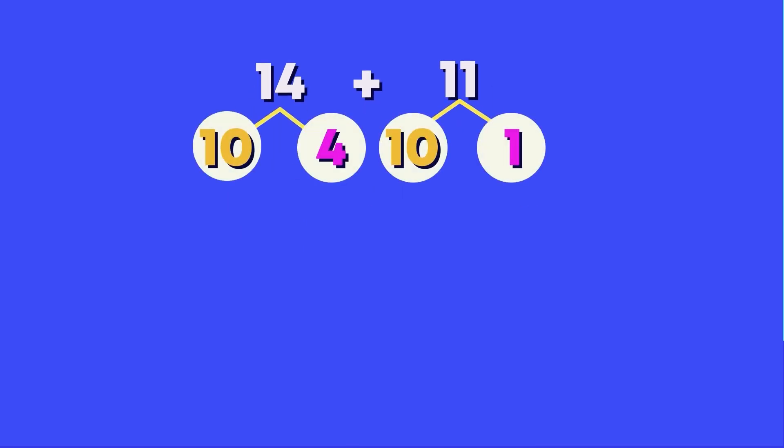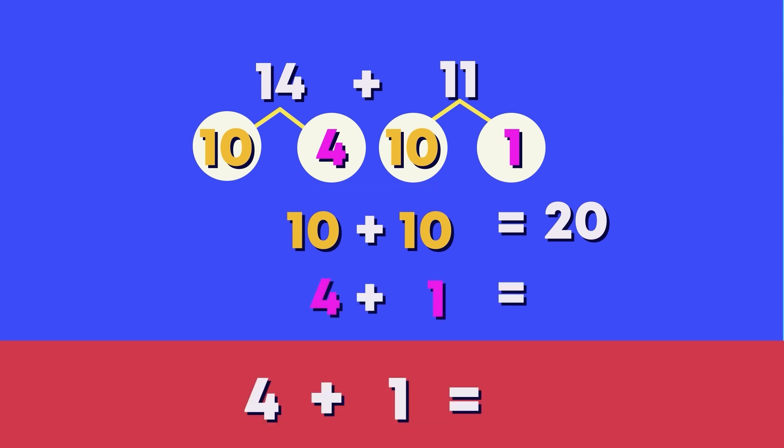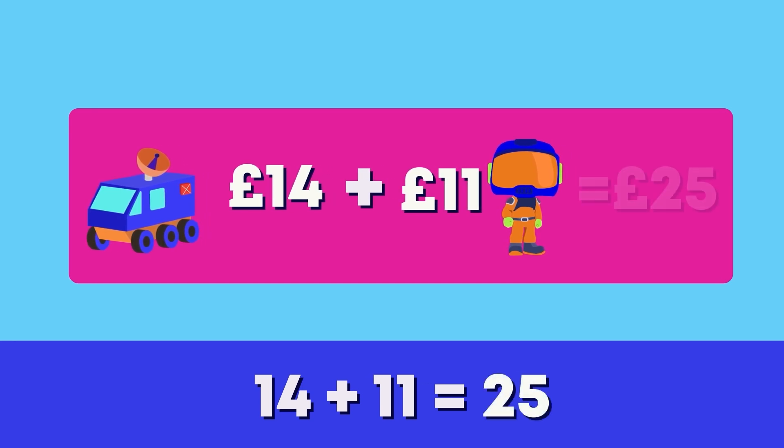14 pounds plus 11 pounds? We can use the split strategy. First, we add the tens. What is 10 plus 10? 20. Great work. Next, we add the ones. What is 4 plus 1? It's 5. Then we add the numbers back together. What is 20 pounds plus 5 pounds? The toy costs 25 pounds altogether.